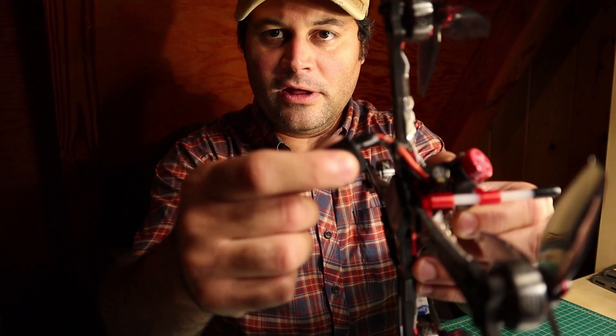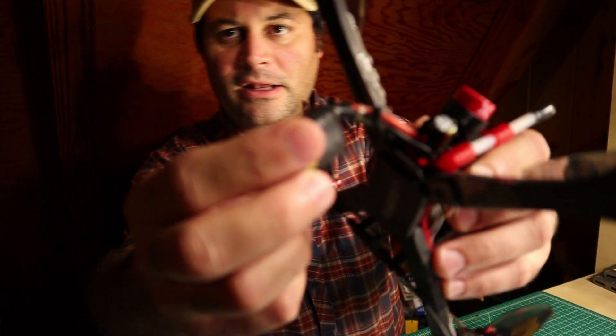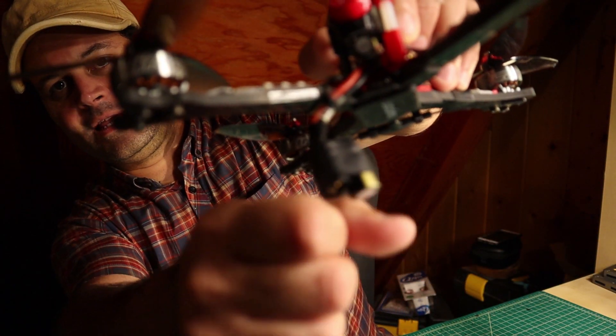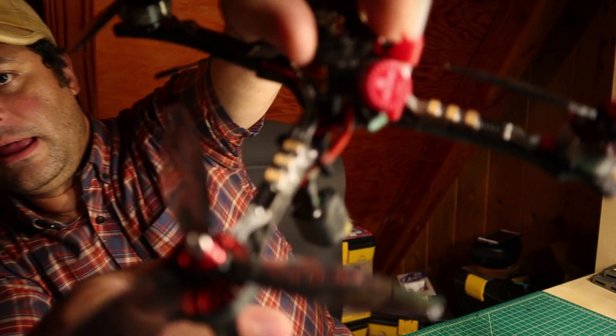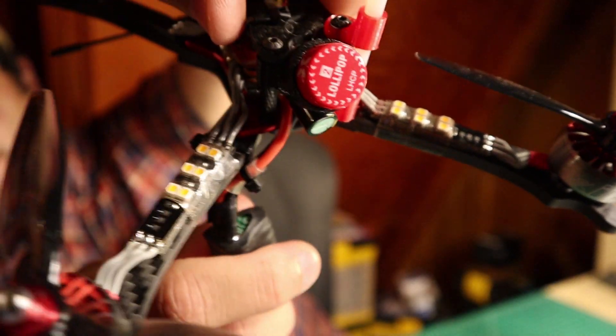I've flown two of those Emax ESCs and haven't burnt one, though I have some friends that pulled the pads off of them. They can be delicate in that way, but if you put some strain relief on the wires and the battery gets ejected, it yanks there but doesn't pull the pads off. The pads on this Akon ESC, however, are a lot stronger than the pads on the Emax ESC.